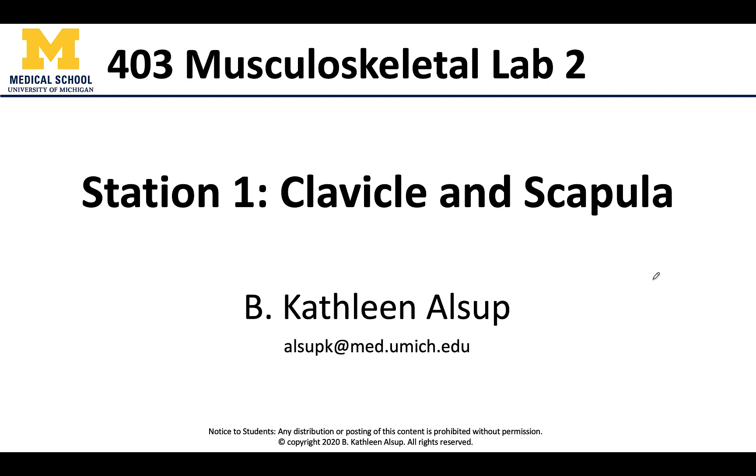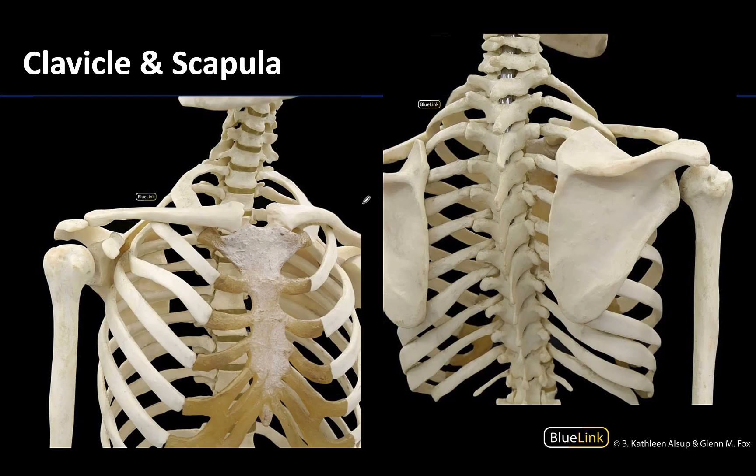At station one we are focusing on the bones of the pectoral girdle, which are the clavicle and the scapula. You can see these in this anterior view. The clavicle is what we colloquially refer to as the collarbone — the strut-like bone right here. You can see a much better view of the scapula on a posterior view of the thoracic cage, with a shorter view of the clavicle here.